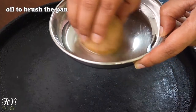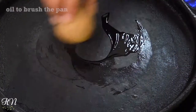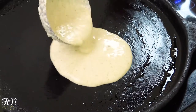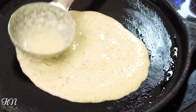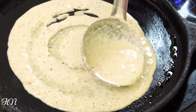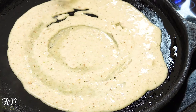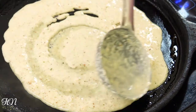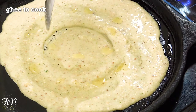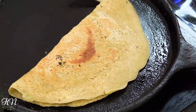To make the dosa, heat a cast iron skillet and brush it with some oil with the help of a sliced raw potato. Then pour the batter and spread it well. Cook the dosa by applying some ghee, and remember to keep the heat to medium while cooking the dosa.